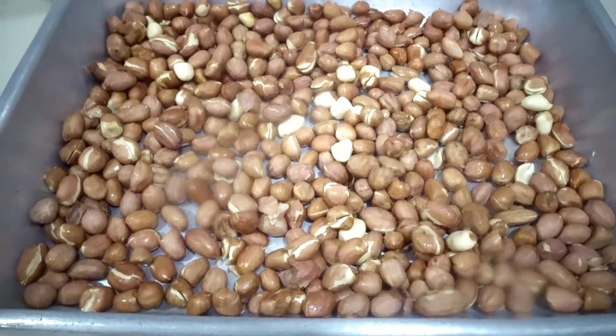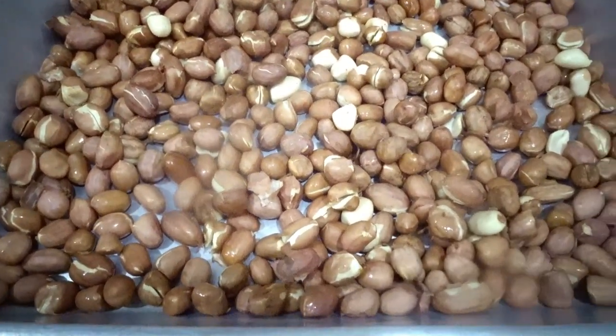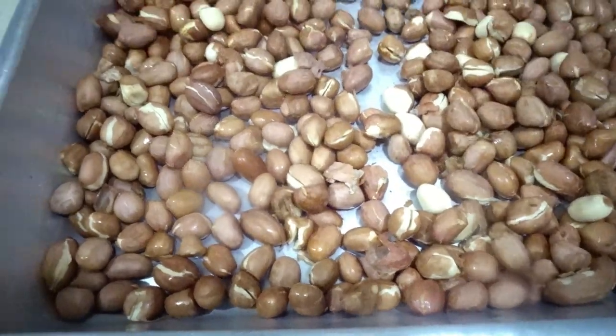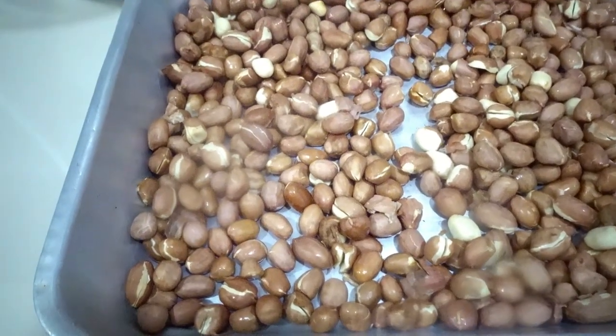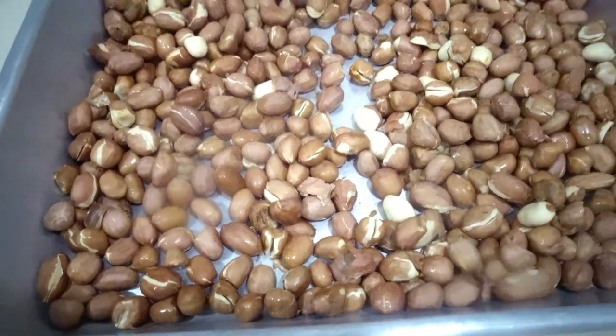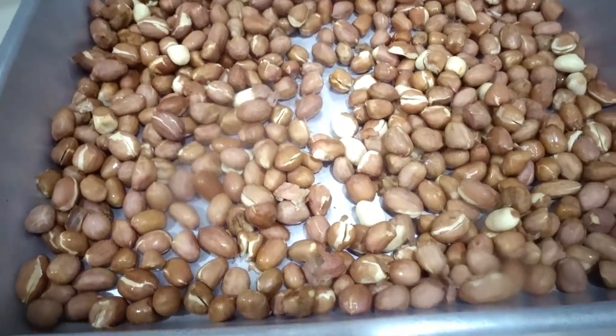It's time to bake our peanuts. We bake them for 20 minutes or more than 20 minutes. And here our baked peanuts are ready to grind or blend — I'm going to blend these.